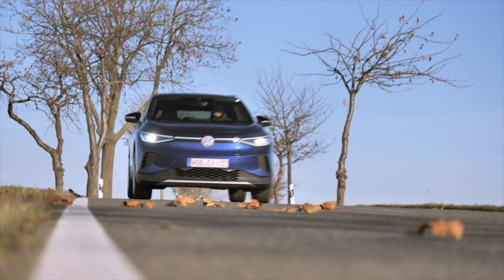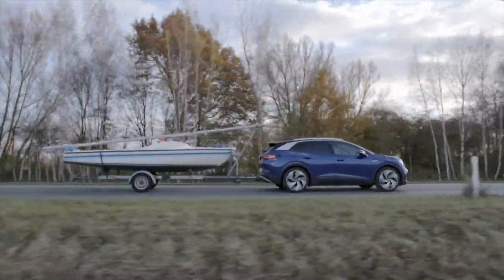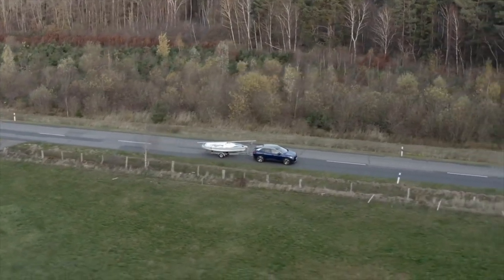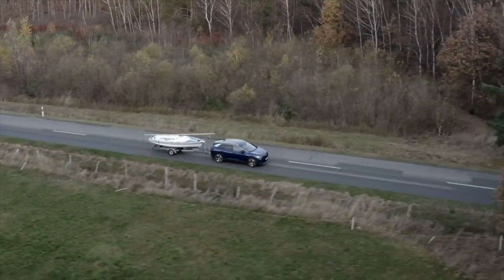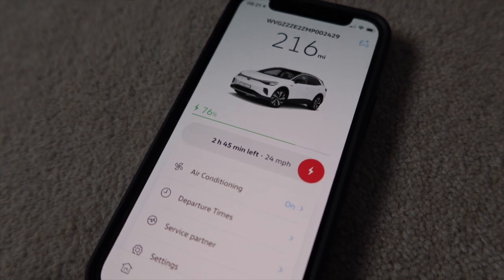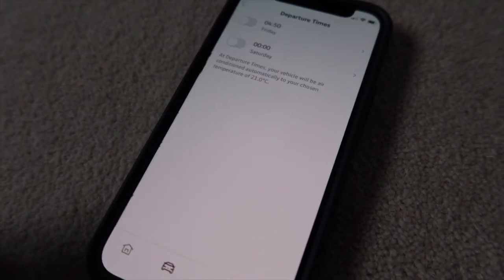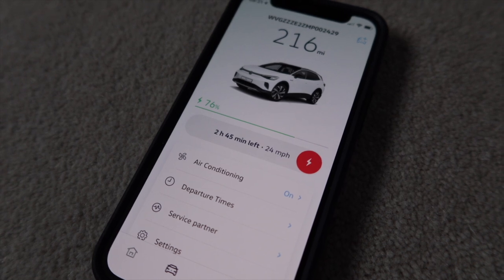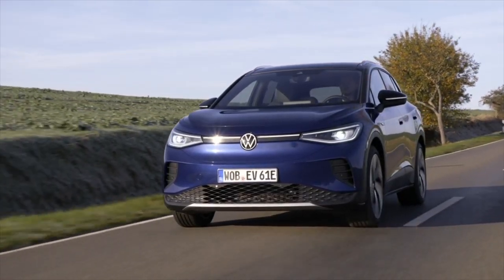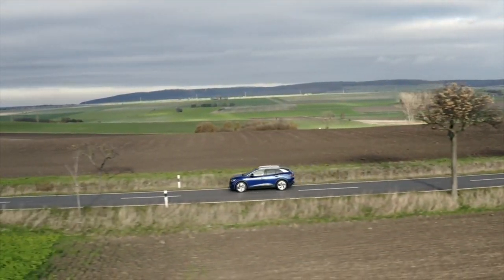A couple of other things to mention: the ID.4 can tow loads of up to 750 kg braked and 1,000 kg unbraked. That's around half what you'd get from a petrol or diesel VW Tiguan, but it is better than many of its electric rivals, many of which aren't even homologated to tow. The VW ID Connect app allows you to start and stop charging and remotely set the air conditioning; it looks nice and is pretty easy to use, but it is lacking some basic features like remote locking and unlocking and sending destinations to the sat-nav. But other than that, the ID.4 is a good electric car — easy to drive and live with and pretty well engineered. If you want your next family car to be an electric one, this car should be high on your shortlist.